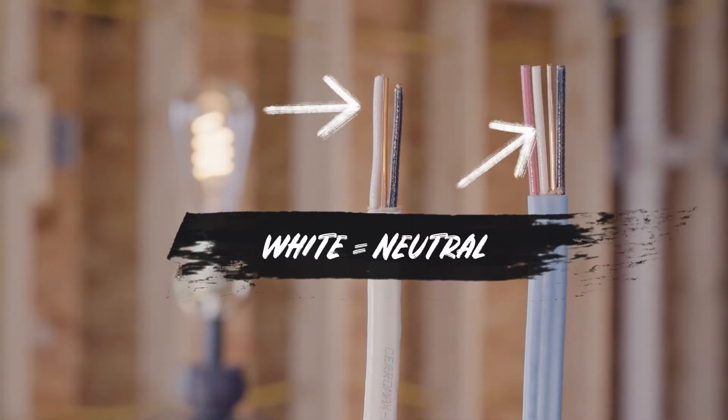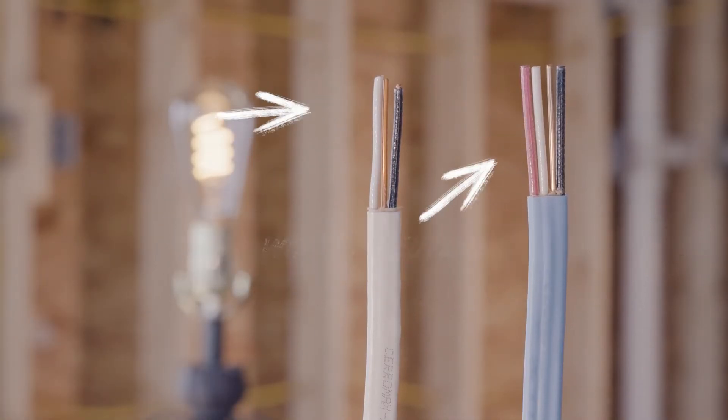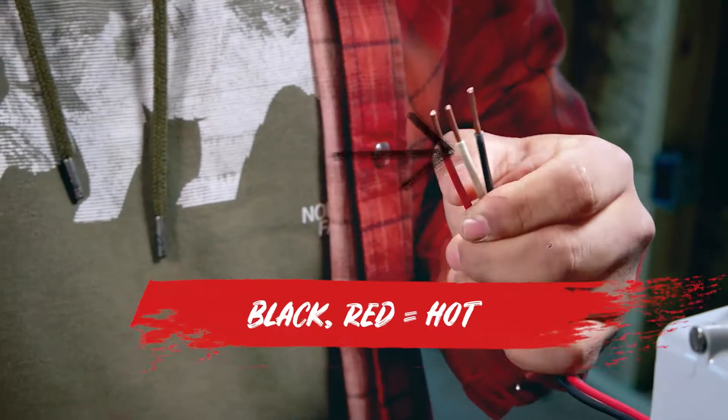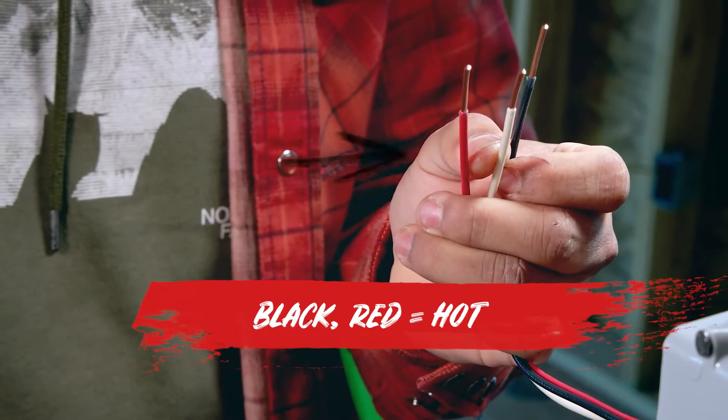The second factor is color. White insulation means it's a neutral wire. Green or bare copper tells you it's a ground wire. Any other color indicates it's a hot wire that carries current.